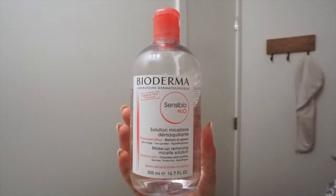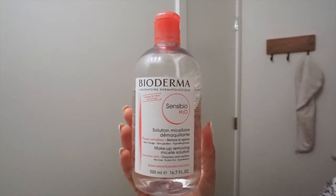Without further ado, let's get started. The first product I like to use when removing a full face of makeup is the Bioderma Sensible H2O makeup removing micellar solution. I just take some cotton pads, get a little bit of the makeup remover on them, and start to remove the makeup from my under eyes and all my eye makeup.